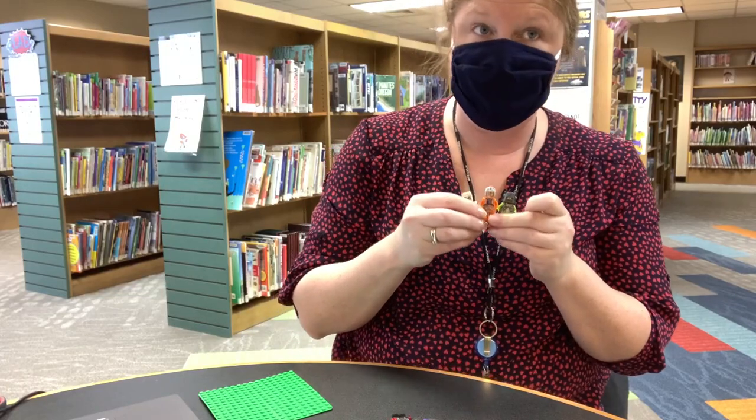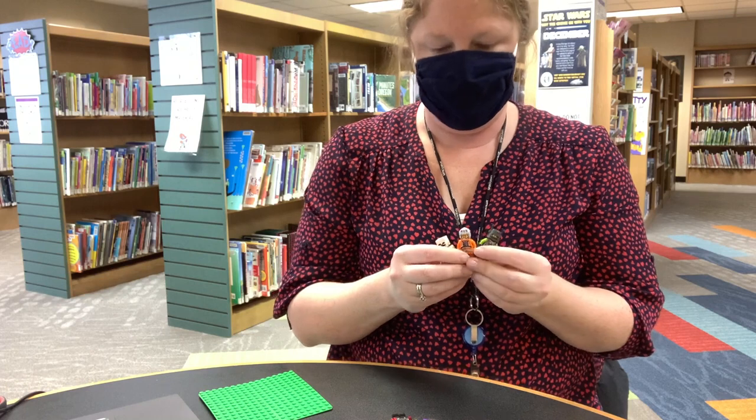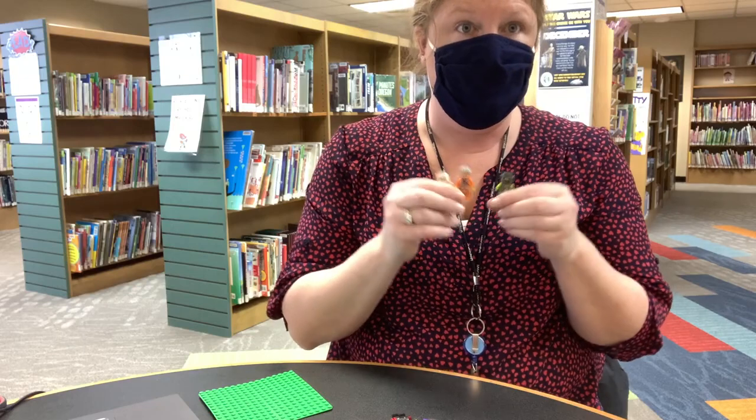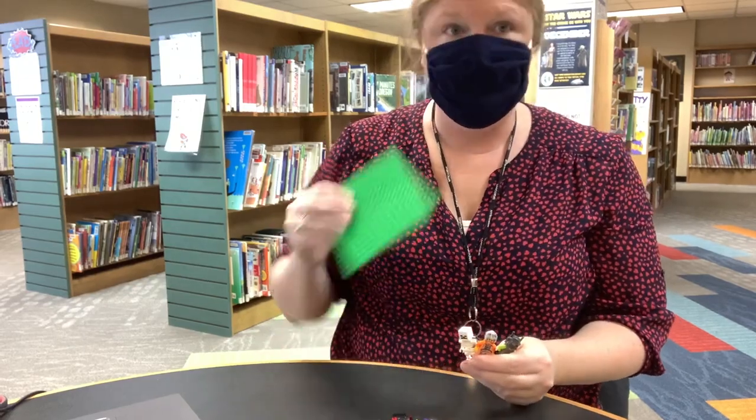That is what you're going to do for the minifig photo shoot challenge. If you don't want to do a stop-motion picture or a video, you can just do a photo shoot of your minifigs in some kind of scene that you built.